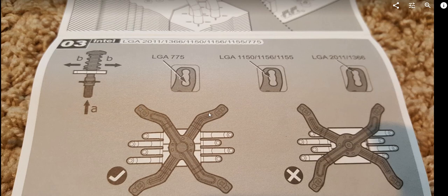At the end of the mounting bracket there are three holes for different sockets. For the Intel 1150, you use the middle position. The screw sitting in the bracket has to be pushed up and moved to the middle of the three holes accordingly.